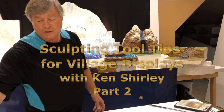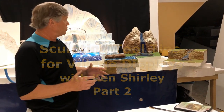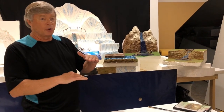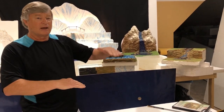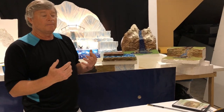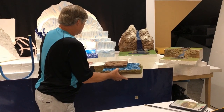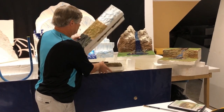The next thing we need to concentrate on are different levels, because when you have villages, you need to think in four-inch levels between layers of the village in order to have one level show behind another level.